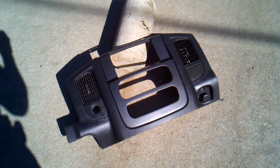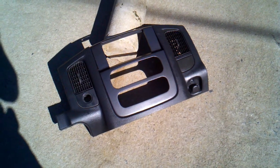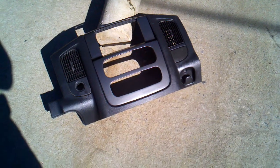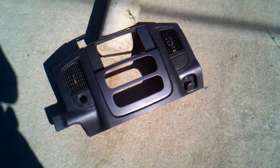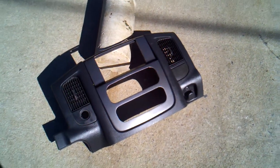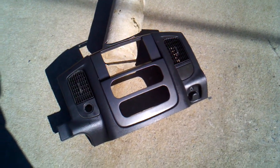Hey guys, good afternoon. This is Mike. I'm back again with a full bezel that I just finished up the other day. It's pretty much cured. I've got to secure the bezel to the console and get it shipped out probably tomorrow. This goes to Dan Teets, who is the Teetsify off Virtual Dodge.